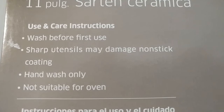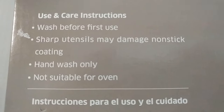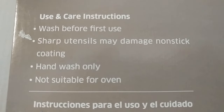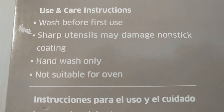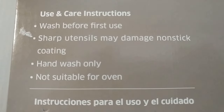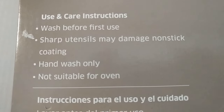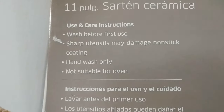Sharp utensils may damage the nonstick coating, of course. Hand wash only — I've been using a dishwasher for many of my pans which had the same instructions, but you never know, maybe it's better to hand wash.